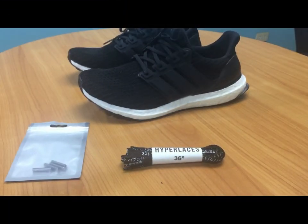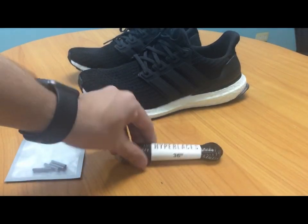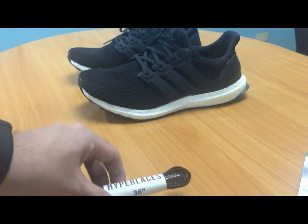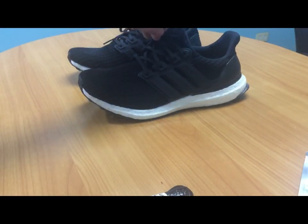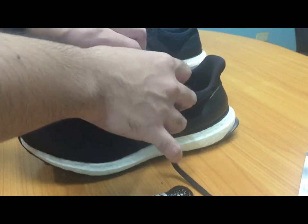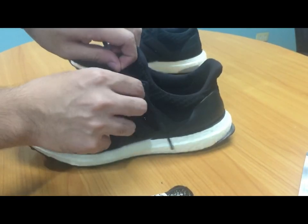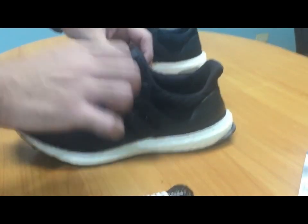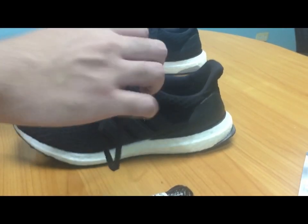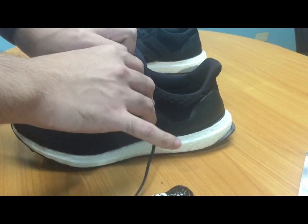I'm back. I just grabbed my ultra boost, which I'll be working on to install these katakana laces as well as aglets. There are actually a couple of ways you can lace your ultra boost, but we'll just do the normal lacing for now. I'll do the hypebeast lacing in a separate video.